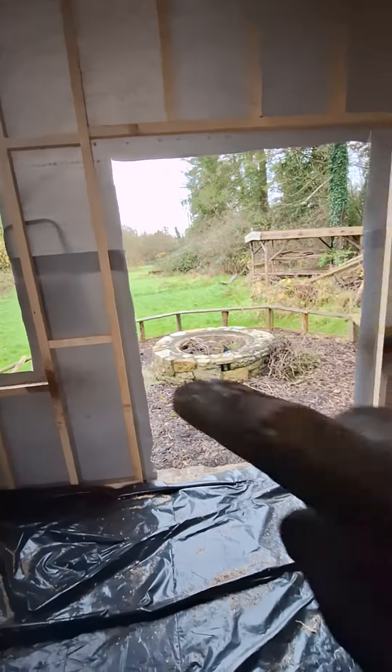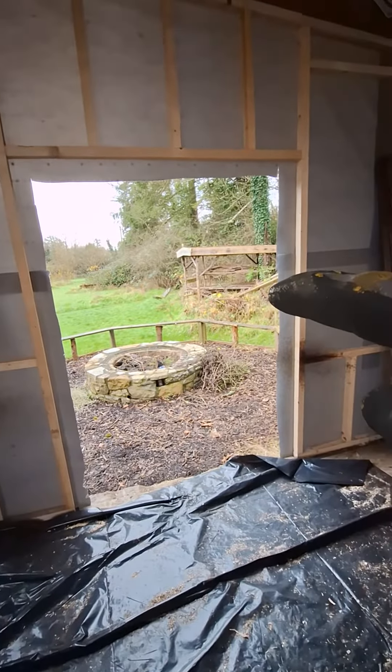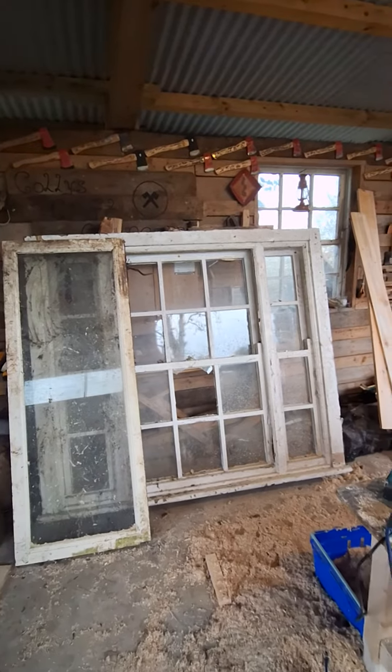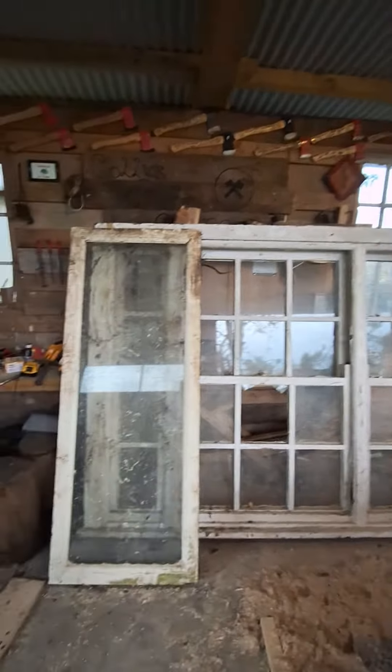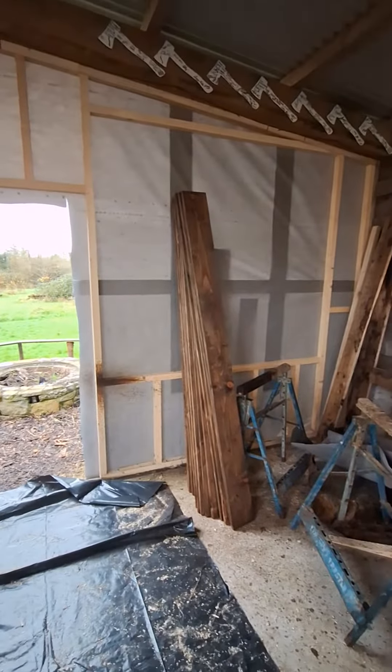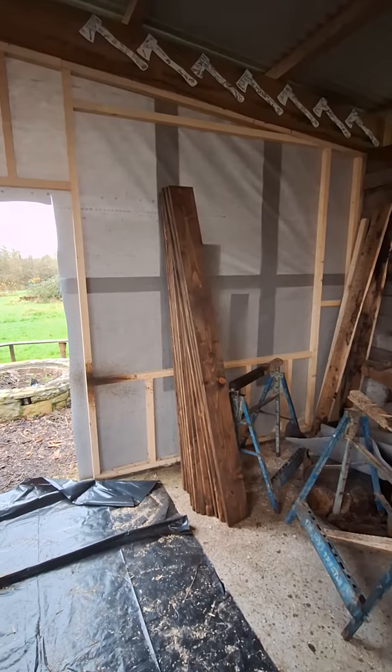We're going to start cladding outside and we might put in this frame for the doors as well. I'm going to leave this big window for now because it's a monster — an absolute monster — and I definitely need at least two adults to get it in place.